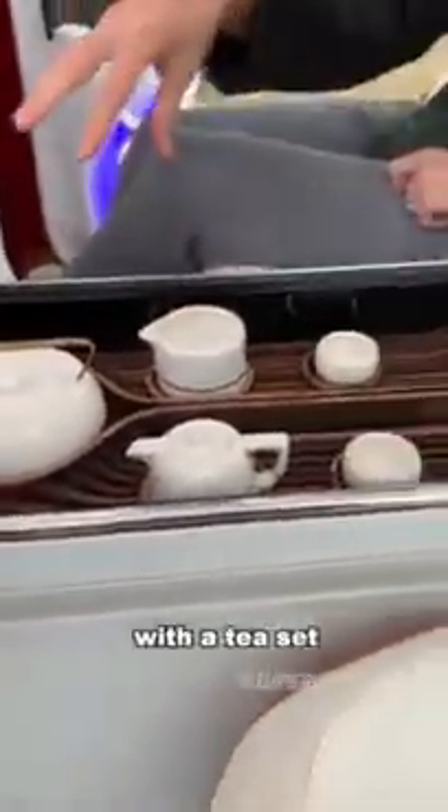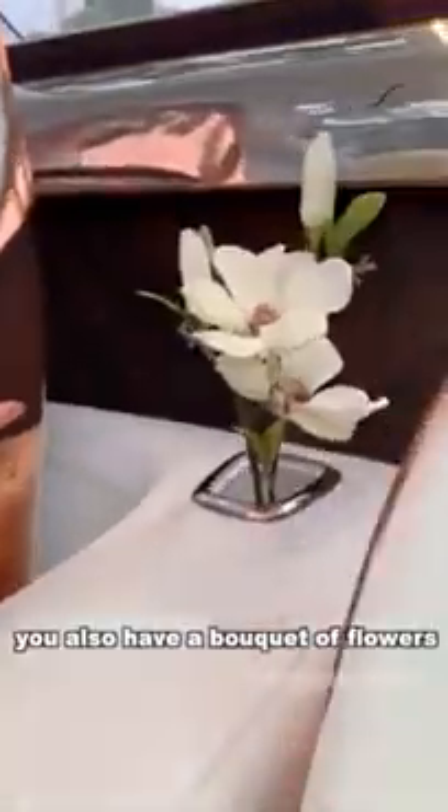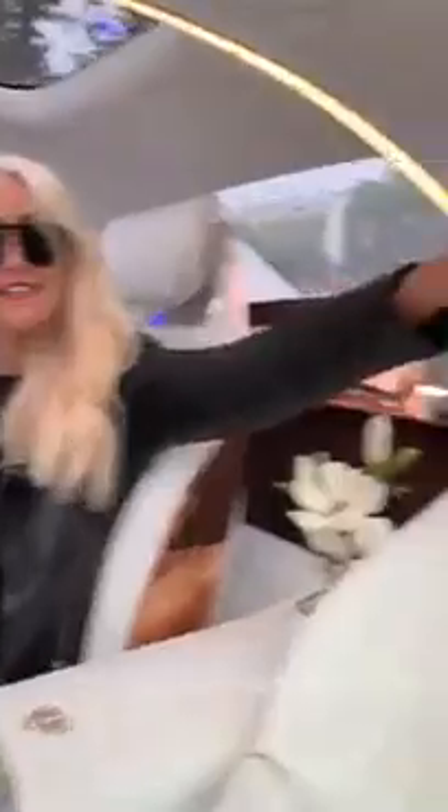This is a heated tray with a tea set in the back. And you've also got a bouquet of flowers. You've got cushions, headrests here, cushions. Look at this beautiful centre line coming all the way down the car.